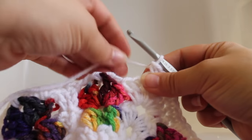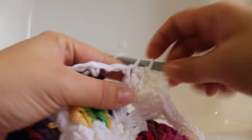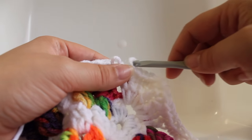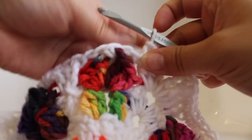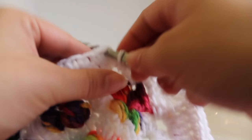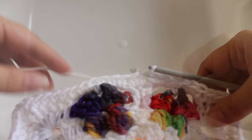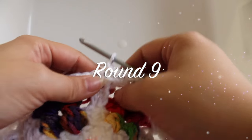Here we are at the end of the round. Work a single crochet in the last eight stitches, then join with a slip stitch to your beginning single crochet. That completes this round of work.